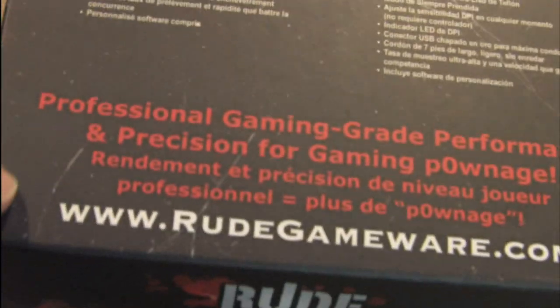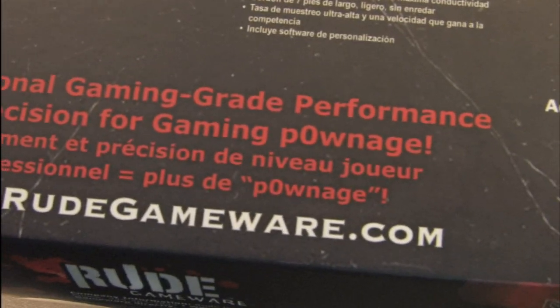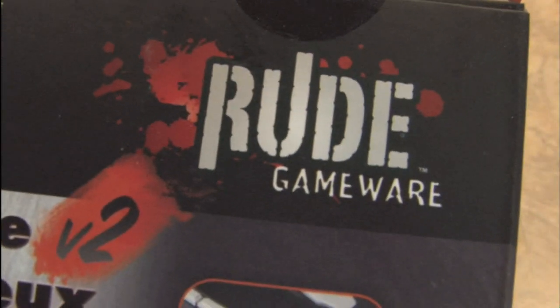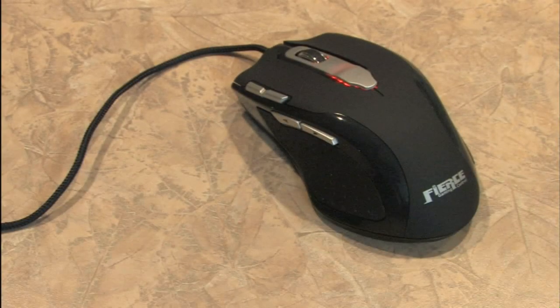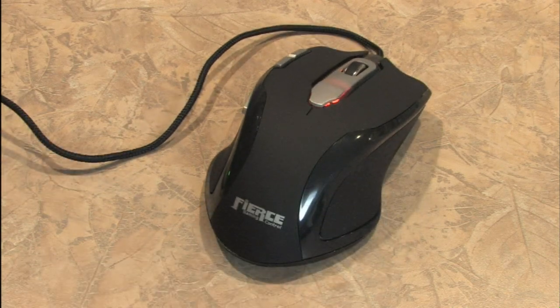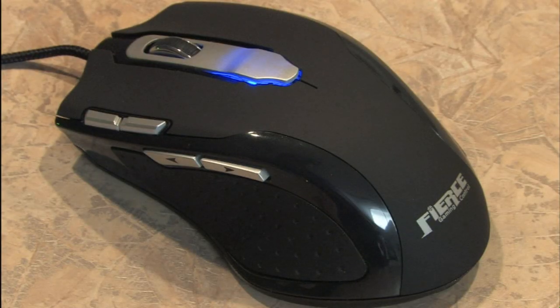From Rude Gameware: professional gaming grade performance and precision for gaming... pwn guys — you have a typo. Even though the company may be called Rude Gameware, I've found this mouse to be quite polite and enjoyable to use. I use it on my gaming PC and have used it for most of the recent reviews with a mouse, because I actually really dig a heavy mouse. Fully loading this thing with all of the weights makes it extremely smooth and comfortable. I like the blue — I think I'm gonna go with blue. It actually matches my light-up keyboard.